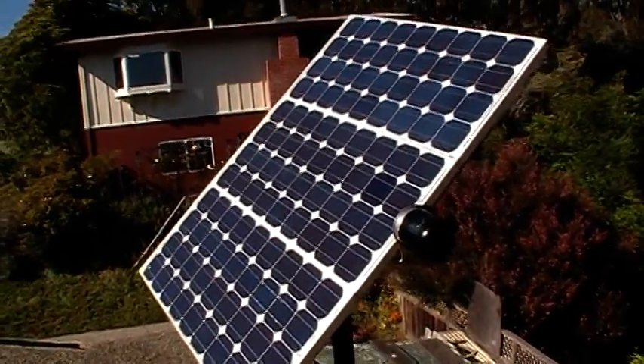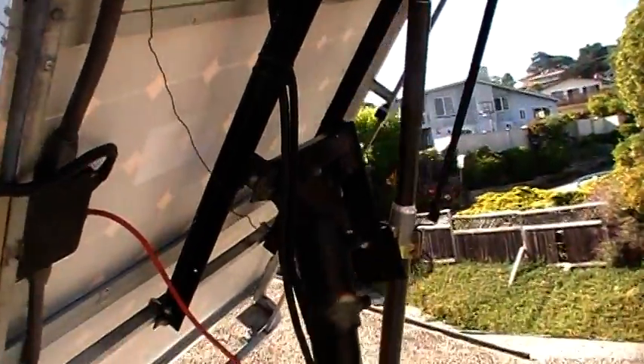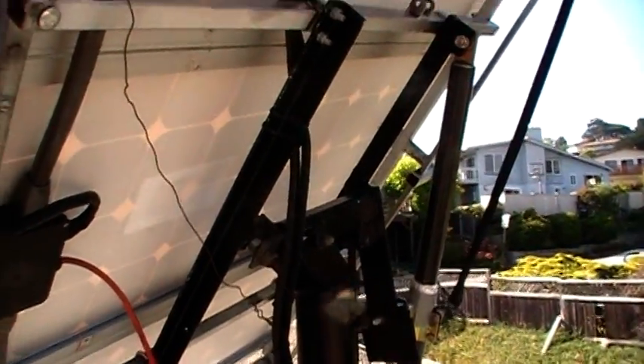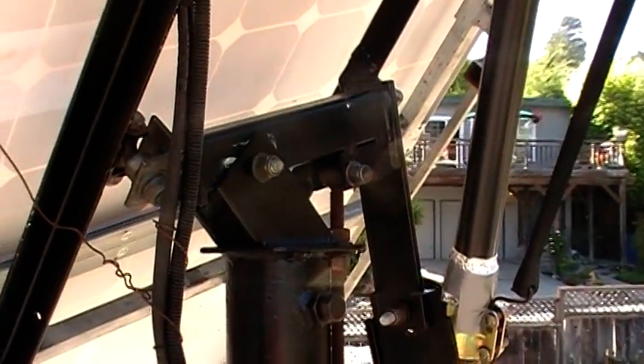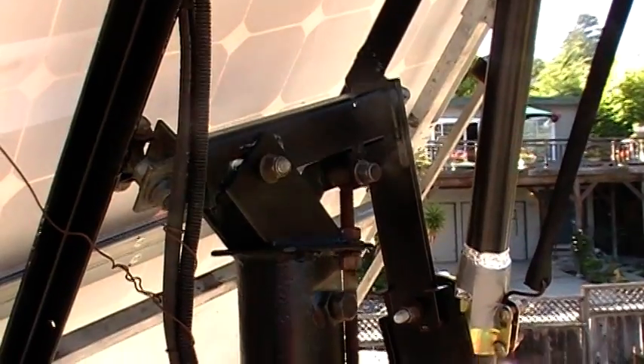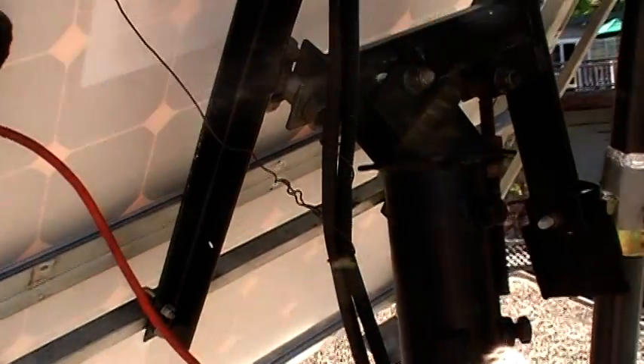I am mounted to a pole here — a 25 foot pole going all the way down to the ground. What I got here is a mounting system from a C-band satellite dish which I connected up to this rack I got.